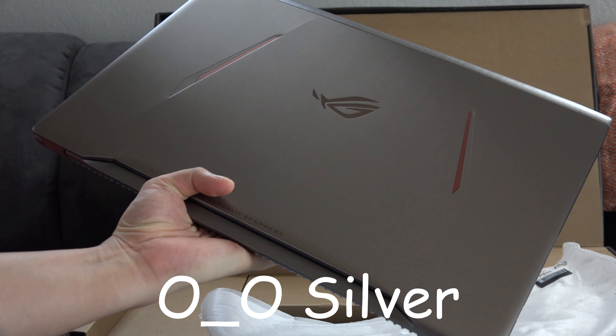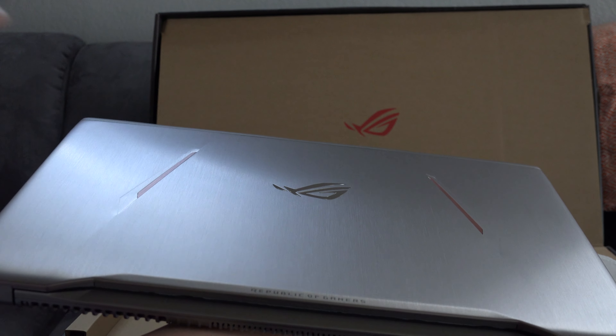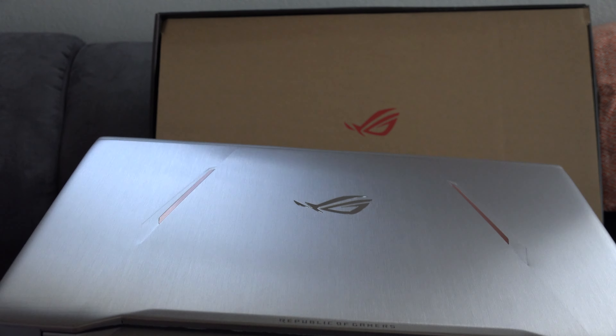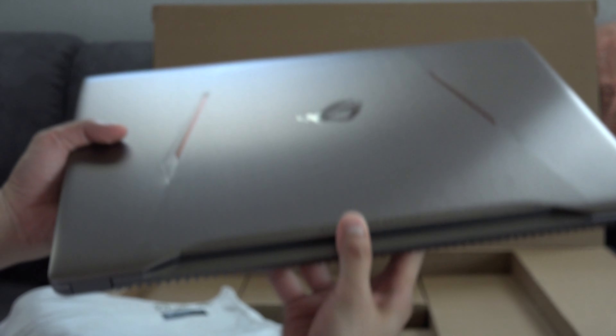This version by the way is the silver one — you've got to get the silver one. There are two versions: this one and a black one. This one's actually pretty light, probably a little bit lighter than my Alienware, which is surprising.